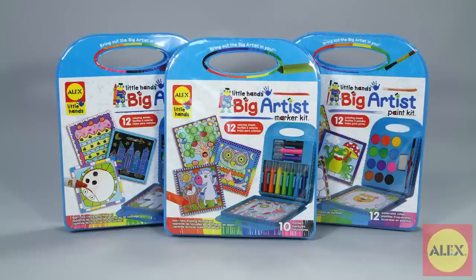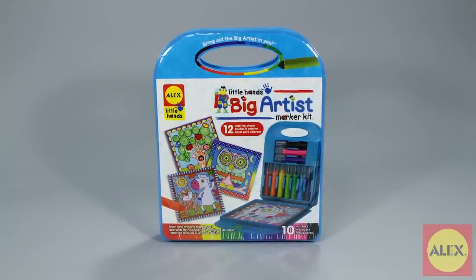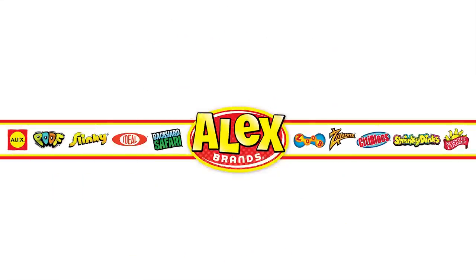Be on the lookout for other big artist kits. Alex Toys Little Hands Big Artist Marker Kit is recommended for ages 3 and older. Alex Toys is a member of the Alex Brands family.